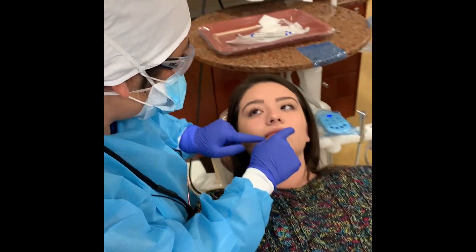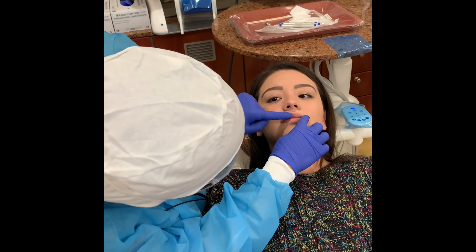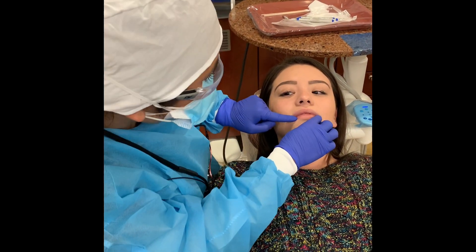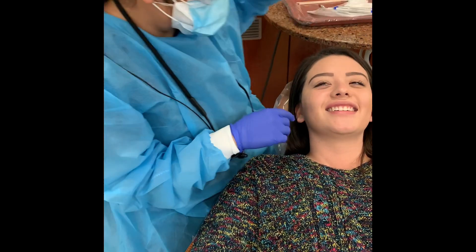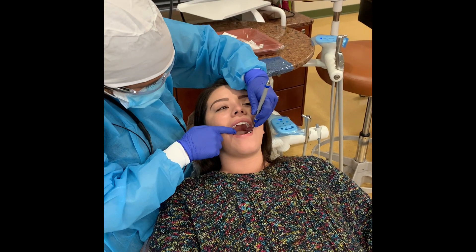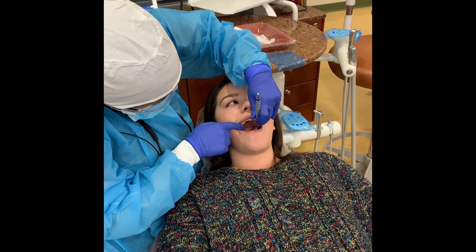Visually inspect the lips and vermilion border. Perform a preliminary visual intraoral inspection.